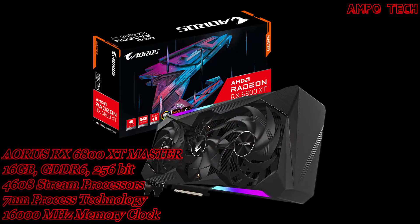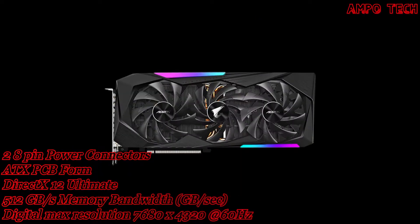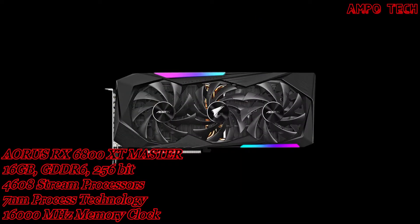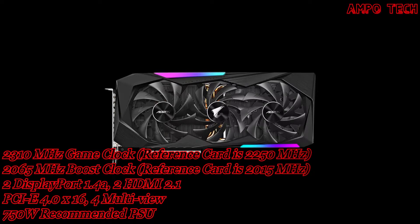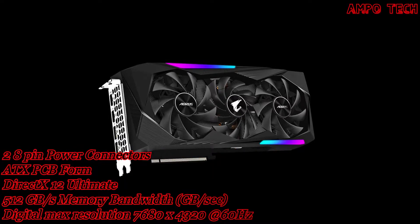Introducing the Aorus RX 6800 XT Master 16GB Graphics Card. In the Aorus dimension, everything is constructed digitally — the lightning patterns are mapped into products with an efficient free-flowing style. Welcome to the digital code era.